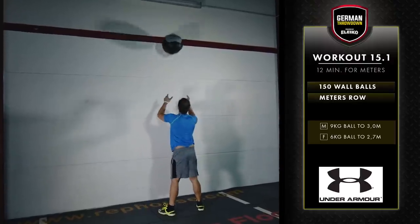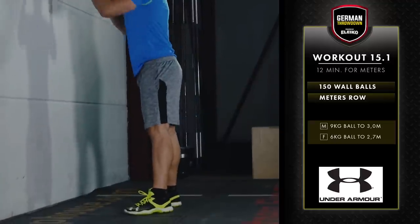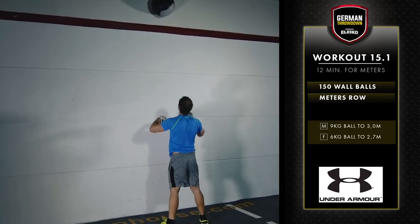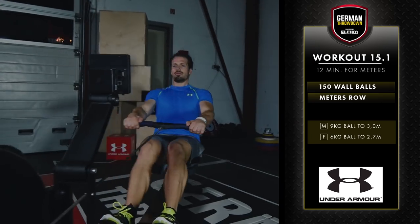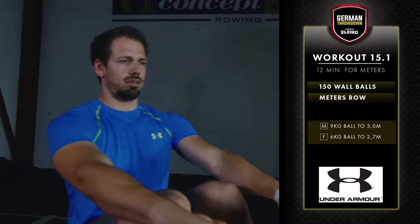The final score for this workout will be the number of meters rowed in 12 minutes after completing 150 wall balls. For Masters, Masters Plus, and all scaled options, be sure to review the workout details on germanthrowdown.de.